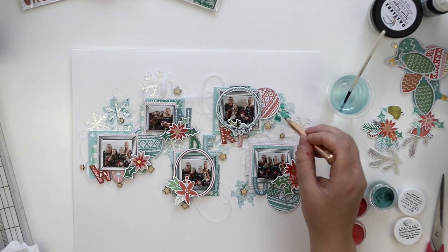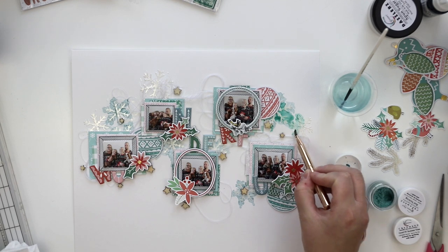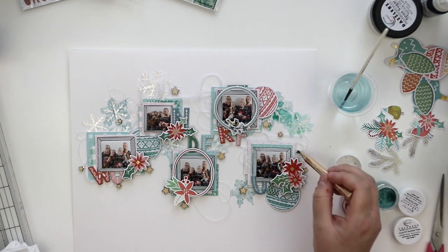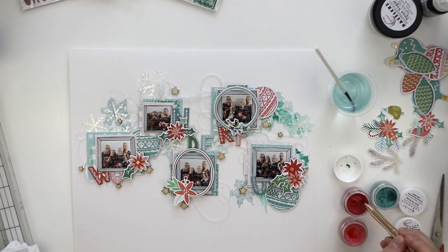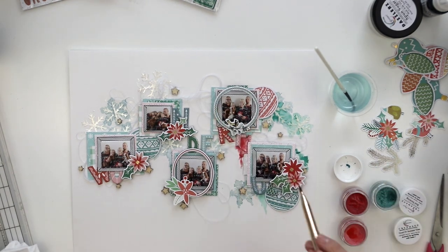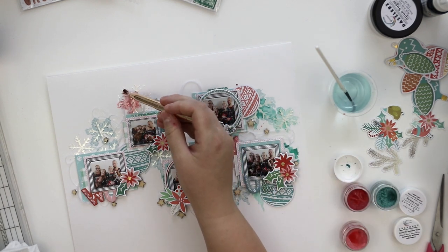This layout might look really tricky and layered, but as you can see it's actually super simple. So I hope this inspires you. I hope you have a great New Year's Eve — probably the most creative one you've ever had!